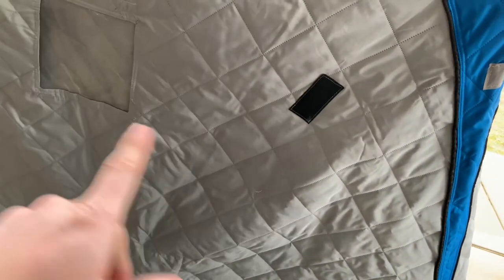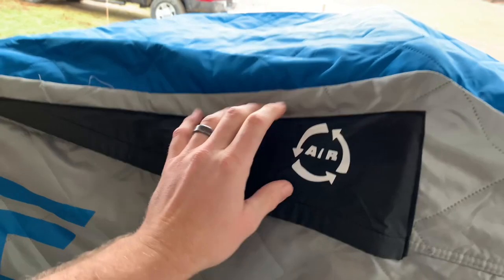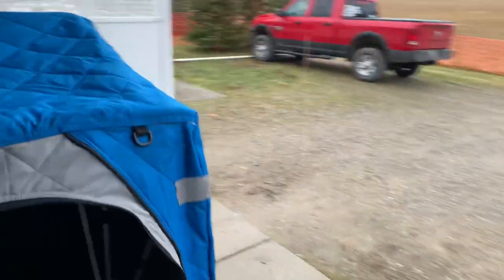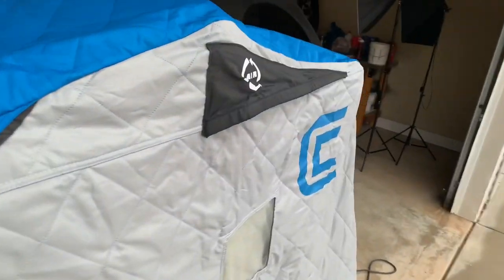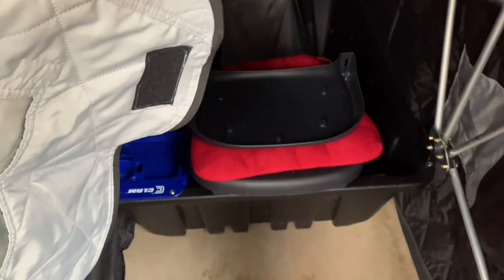One nice thing is a heavy-duty zipper. The way you can tell if these shanties are insulated is by this diamond pattern you see on here — this pattern actually is the insulation. These have got air vents up here, especially if you're running a propane heater. There are two air vents, one on each side, that you can easily access. And then they've got these fold-down windows, which I'll show you in just a second.